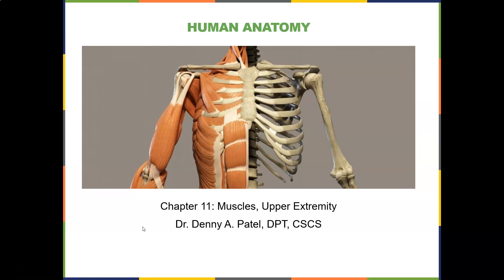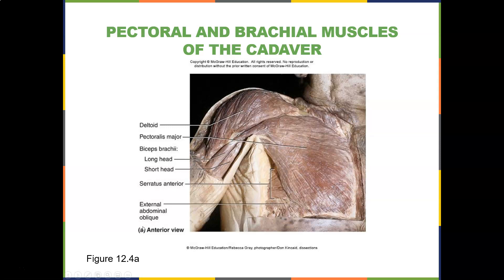Let's look at a little bit of cadavers here. Looks like a little beef jerky, right? But on the cadavers, the muscles look very similar. They're not hydrated and don't have a good blood supply, so they're going to be a little dry, but they are nice and red and have a vascular supply. Remember, they have one of the best blood supplies besides bone.